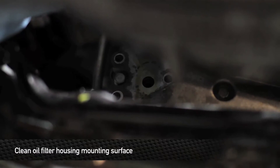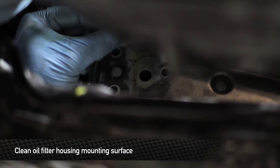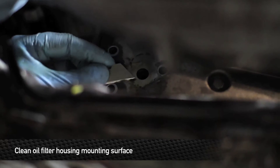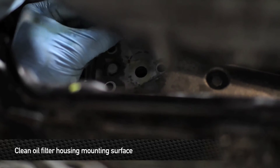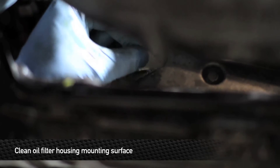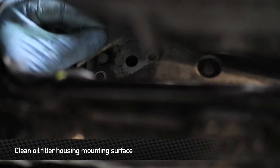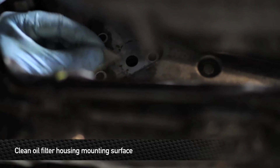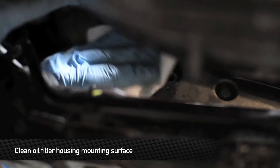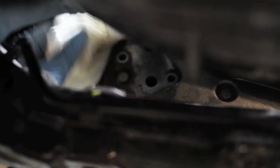Now that we have the oil housing off, we're going to clean off the surface where it mounts. This will ensure a nice, clean seal when we mount our new billet housing. Use a razor blade to scrape off any dirt or grit that has built up behind the housing over time — just gently scrape the surface, being careful not to gouge it, as that might cause a sealing issue. Once scraped, take a paper towel with a little brake cleaner and wipe the surface clean.